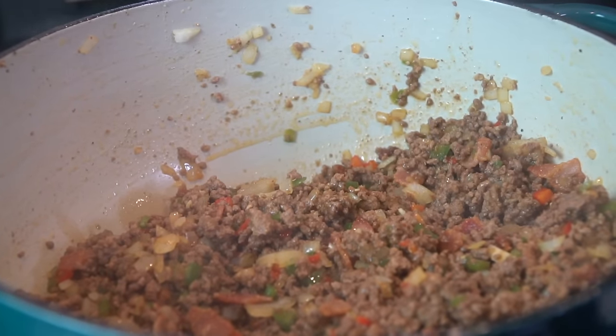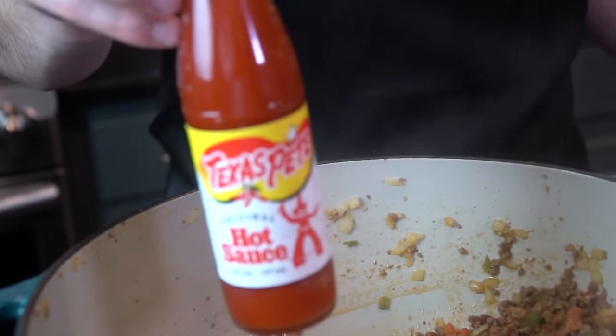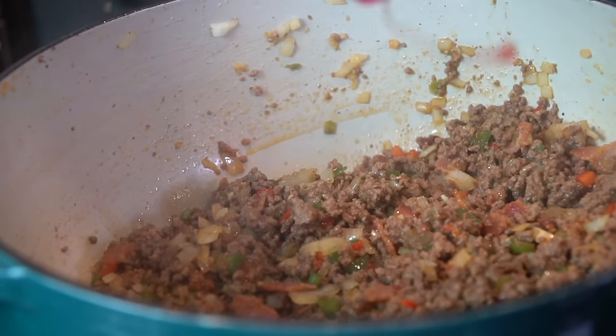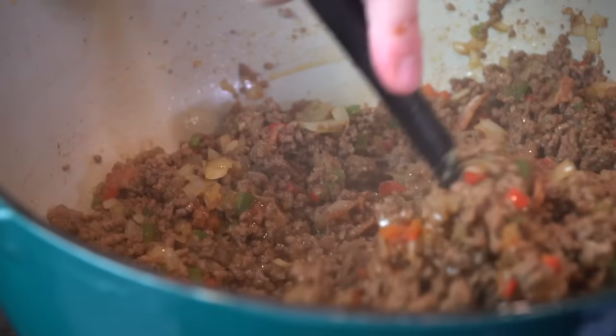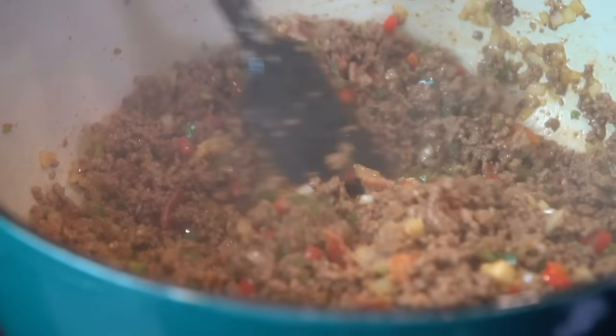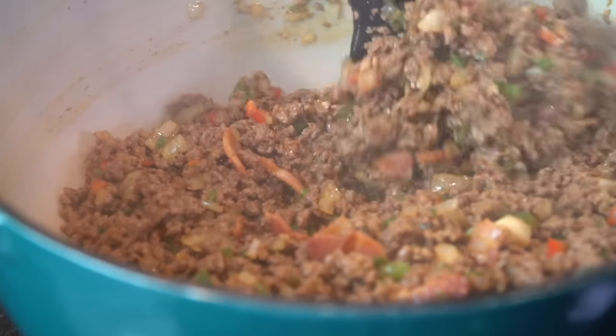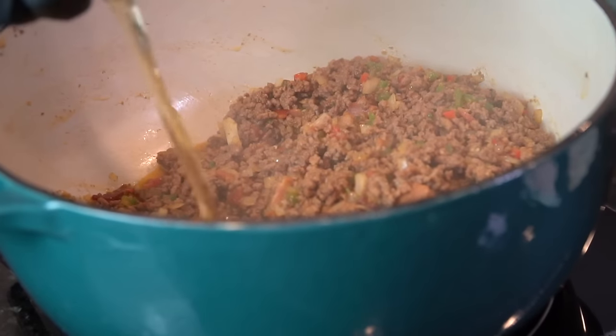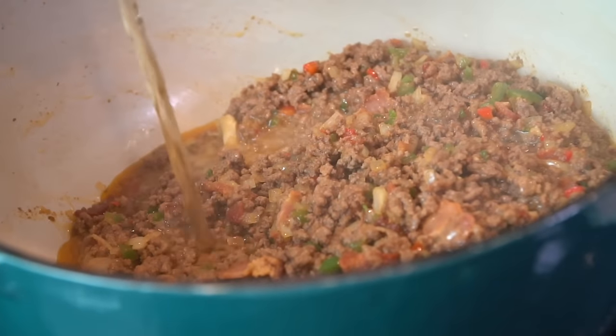There's our best friend Worcestershire sauce, followed by some hot sauce — I'm a Texas Pete guy myself, but feel free to use whatever your favorite hot sauce is. Add enough to taste, depending on your spice preference. Now I'm going in with about half a beer — the other half is for me to drink.